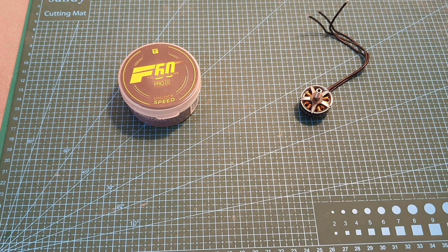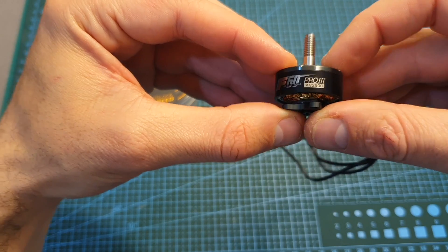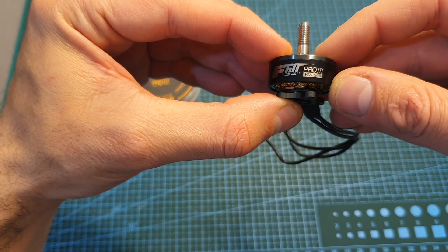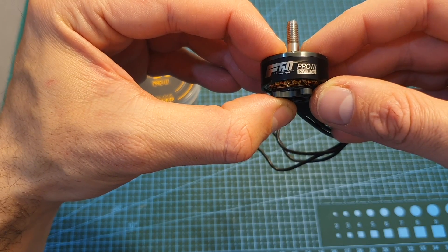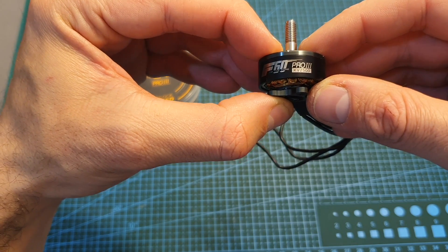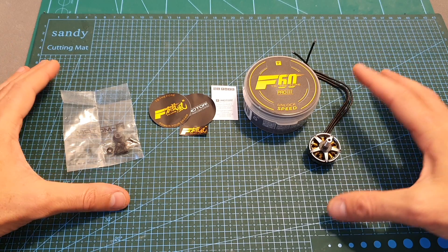Hello guys and welcome back to my channel. Today in this video I'm going to check the T-Motor F60 Pro 3 2500KV motors. I'm going to quickly go over the motor specifications and then measure their thrust using my motor thruster. In addition, soon I'm going to get the Catalyst Machineworks droner frame for a review and feature the F60 motors in a build video.